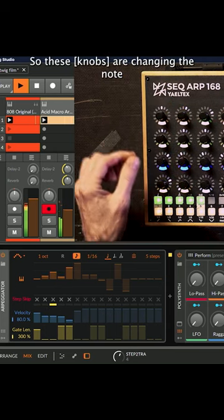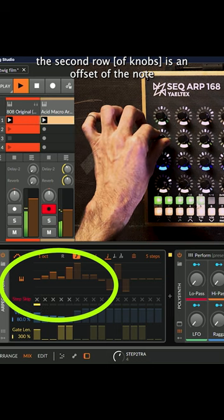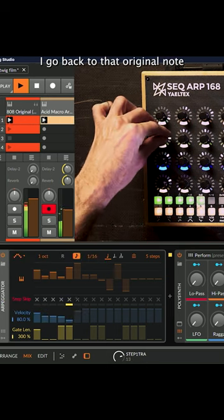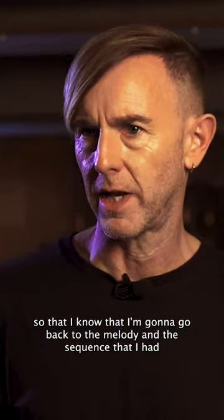So these are changing the note. What's interesting here for performance is the second row is an offset of the note. So I can change it, and as soon as I press it again I go back to that original note, so that I know that I'm going to go back to the melody and the sequence that I had.